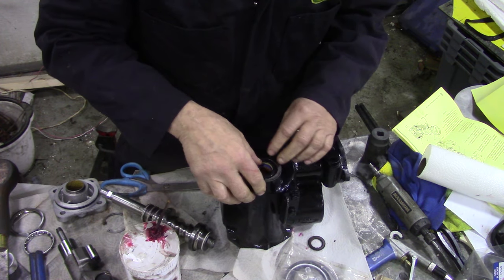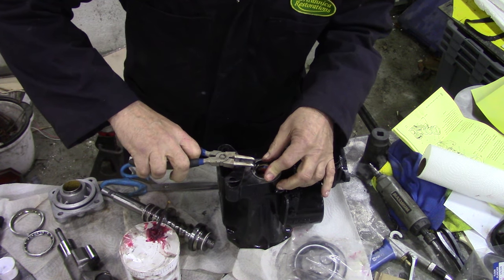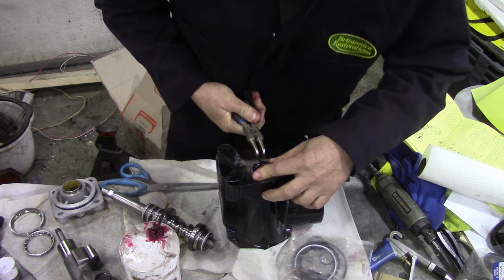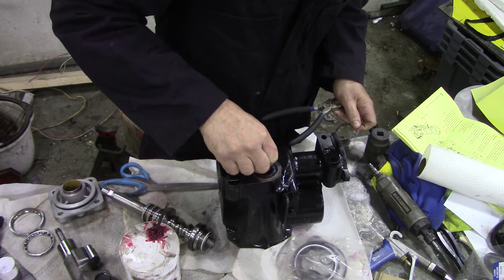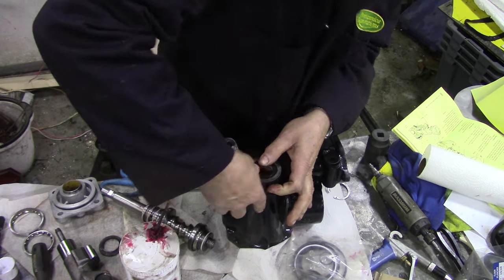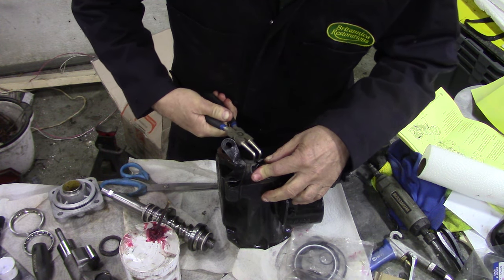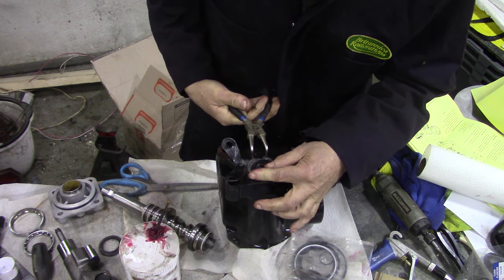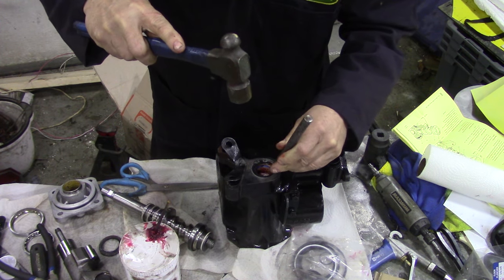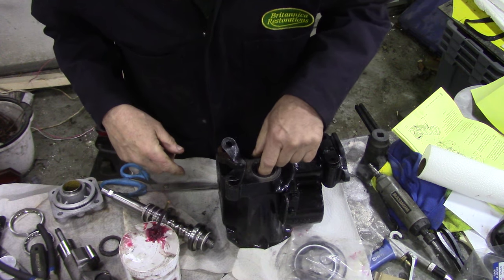Now there's that seal - and where's our snap ring to go? I might get it in so far, then push it in so far. There, it's in. Boy, that was a bit tricky. So that's the seals in.